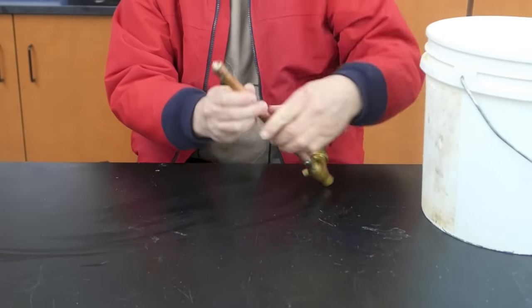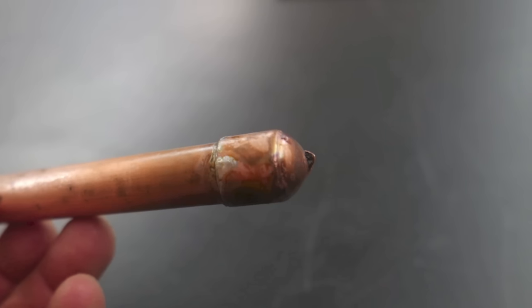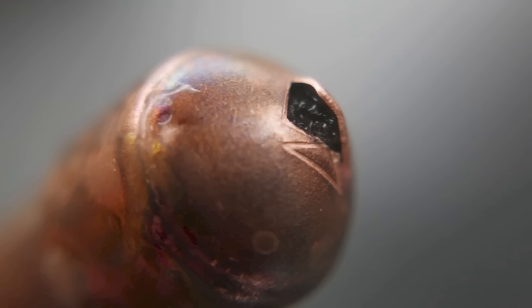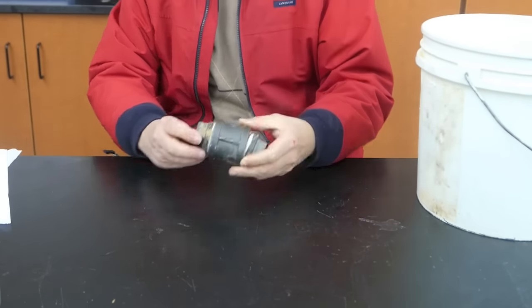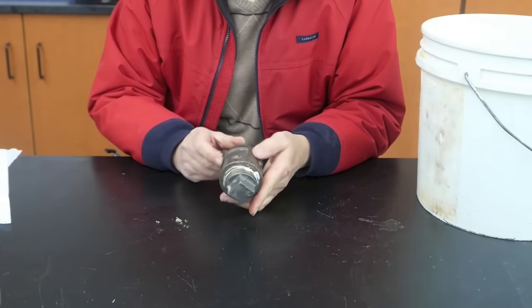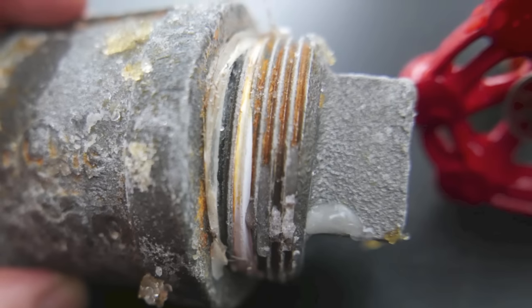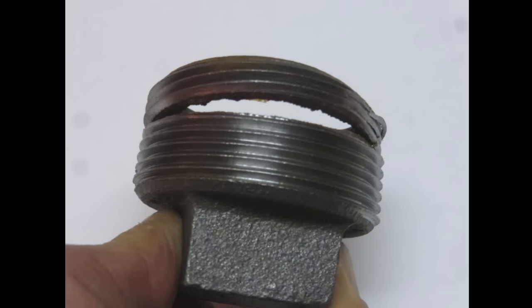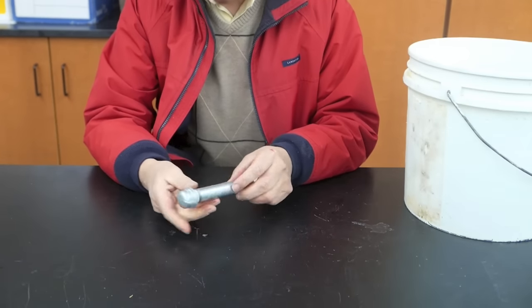Our copper piping didn't hold up so well either — it bent the cap out and then put a hole right here at the end. Let's take a look at our coupling. Looks like the coupling itself is okay, but there's a split right here on the end cap. And we have our small pipe — in this case, the break is actually in the cap itself, and it just simply split it right at the end.